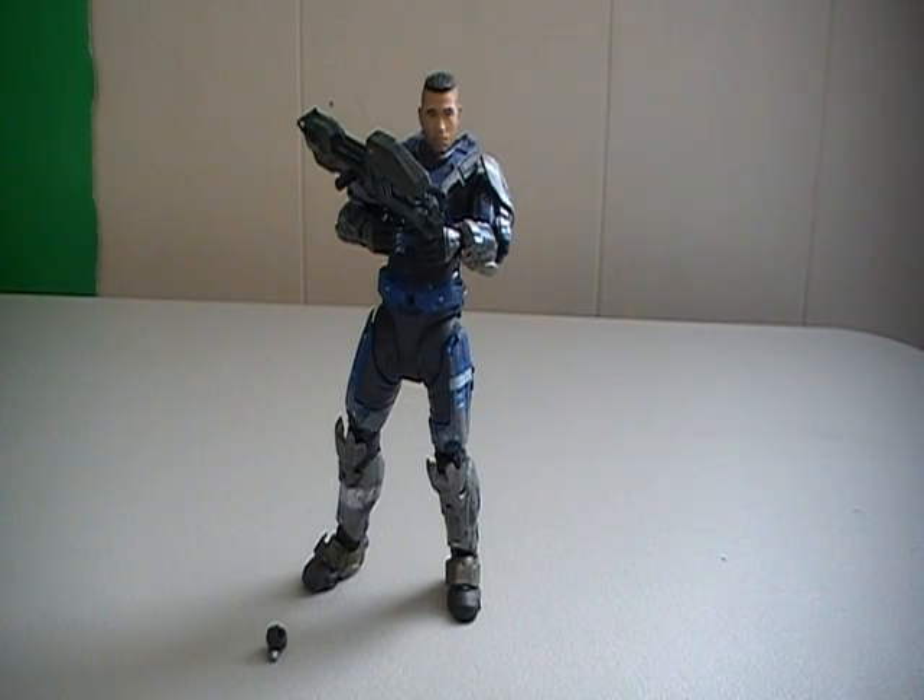Hey guys, I'm Rich. Welcome to another Halo Reach action figure review. Today I'm going to be reviewing the Unhelmeted Carter from the Series 5 Halo Reach action figure line.